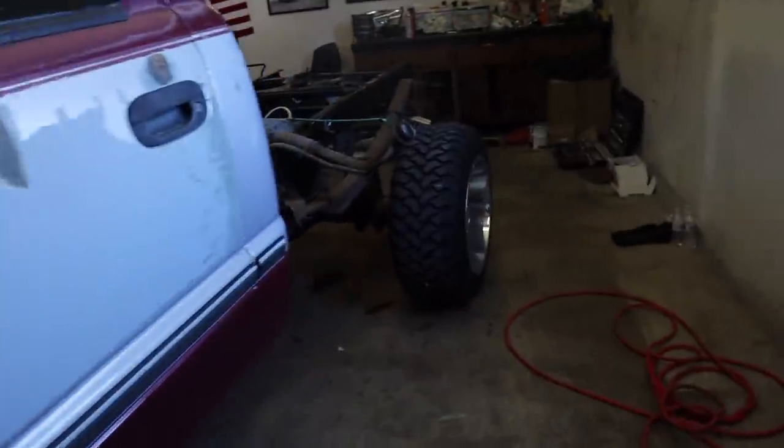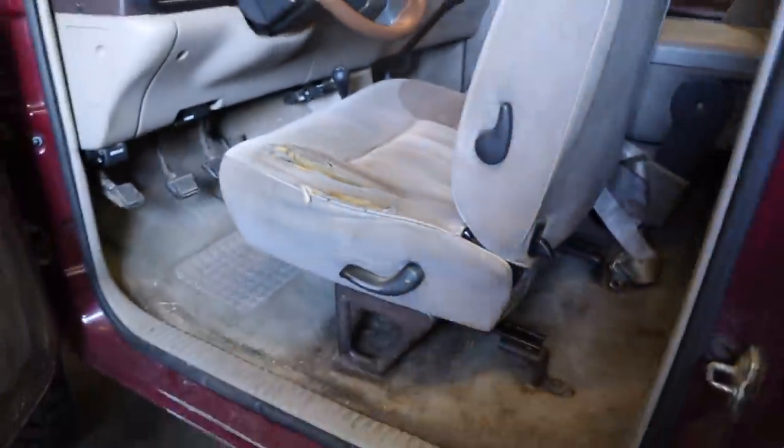Today we're going to be working on the center console box for the interior, and we've also got to remove some of the interior at the same time. Welcome back to Loud and Proud. We've got a few things to do today — I'm going to take the tape measure, get the dimensions for the center console box we're building for this truck so we know exactly how much lumber we need. We're also going to be looking for a new hood.